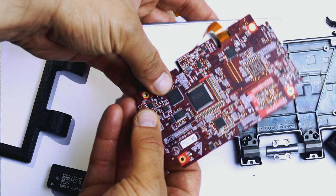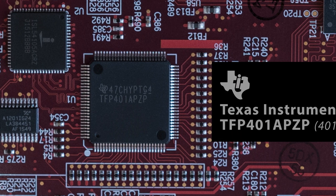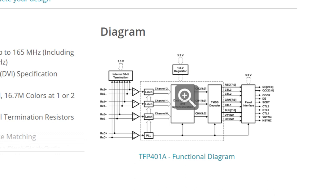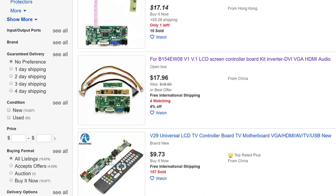Looking at the controller board, don't let the red colored solder mask confuse you. This chip is the heart of the controller board — it's a Texas Instruments chip of the TFP401 series. According to the Texas Instruments website, it's a DVI receiver IC for flat panels. Texas Instruments published the diagram on how to develop a driver board based on their product, so everyone can do that — like any of these controller boards on eBay with an average price of about $20 or less.